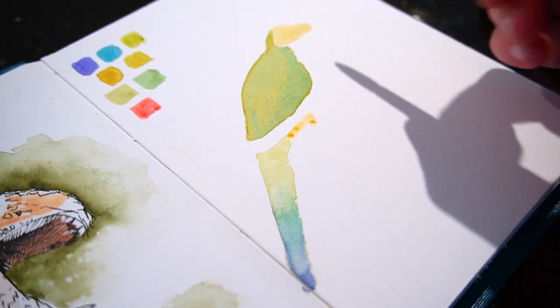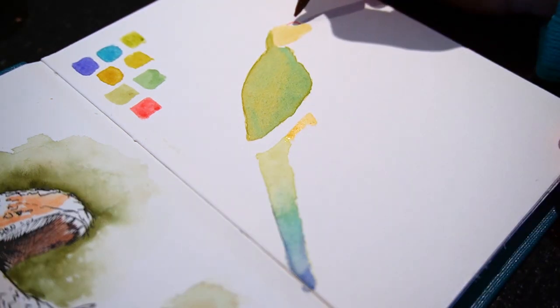While that dries, I add the red cap, leaving space for the eye and beak, then move down to add the red side and the lower abdomen as well.